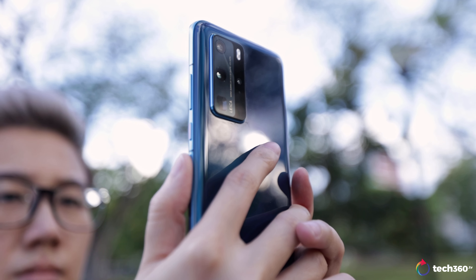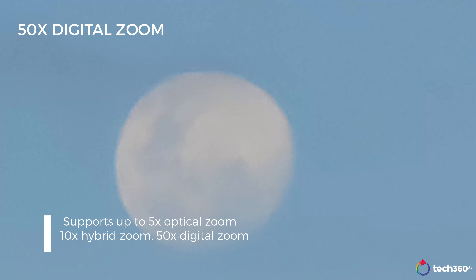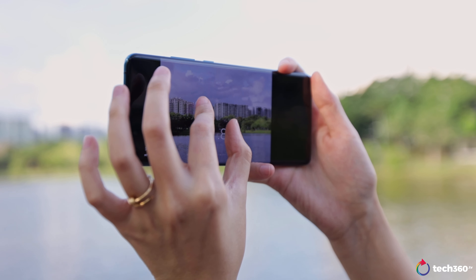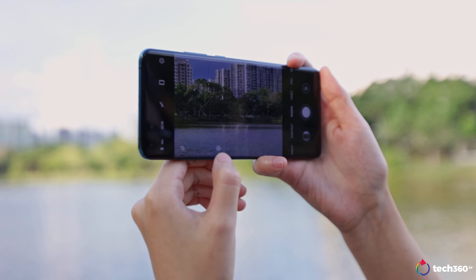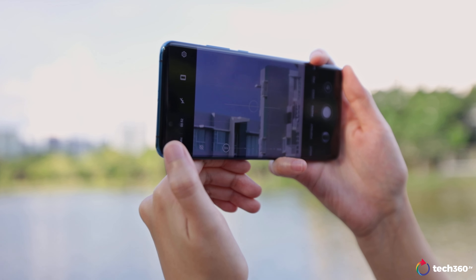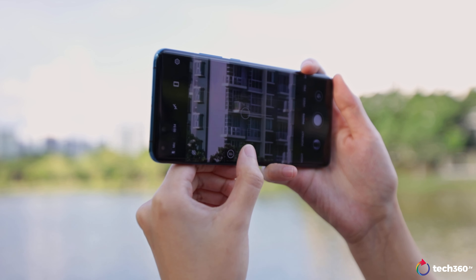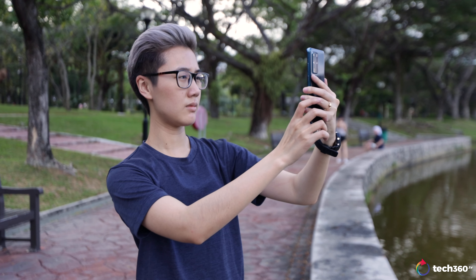The quad camera array at the back features a telephoto lens that supports up to 5x optical zoom and 50x digital zoom. But it's not always easy to pinch in and out to the precise amount you'd like. A simple method is to just tap on the left or right of the zoom indicator to zoom in or out respectively — it swaps quickly between the main lens, ultra wide angle lens, and telephoto lenses.